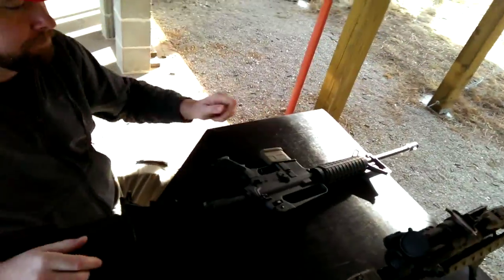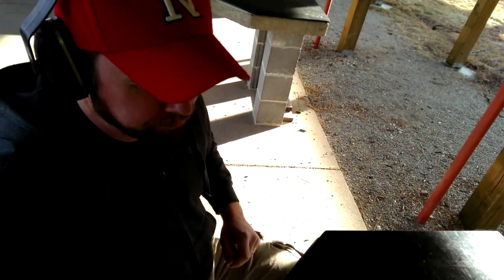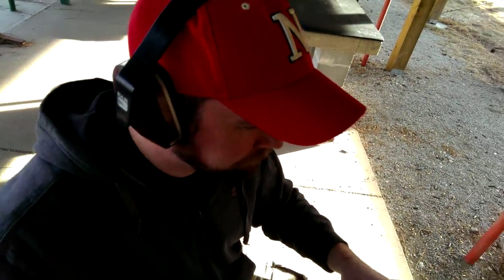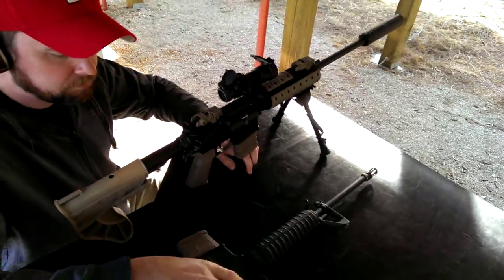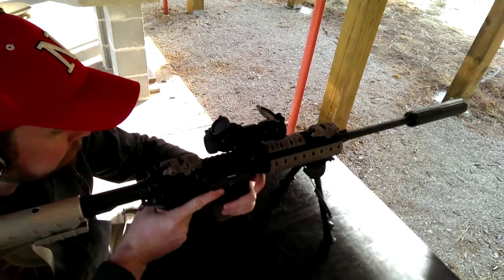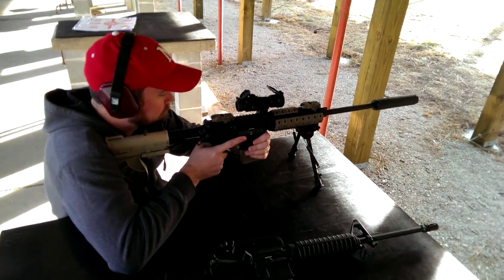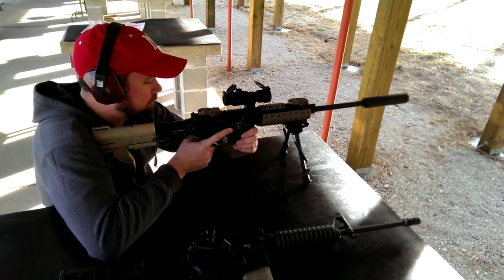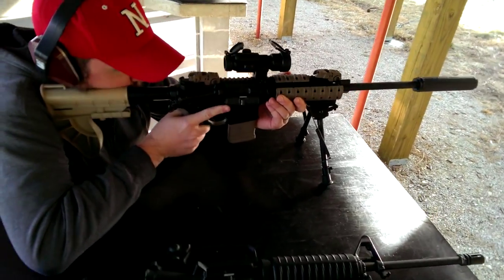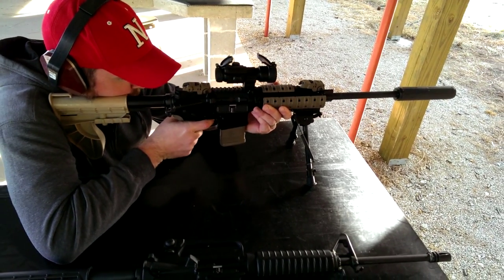All right, now ready to go suppressed — same barrel length, same ammunition type. The only difference in terms of the sound produced should be that suppressor on the end of the muzzle. That's a Huntertown Arms Kestrel 556 suppressor.